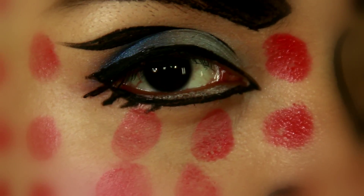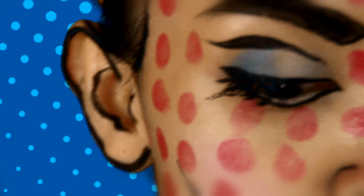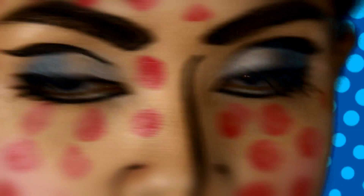If given a chance to be a cartoon for a day, what will I look like? I want to share with you my version of a comic book makeup tutorial.